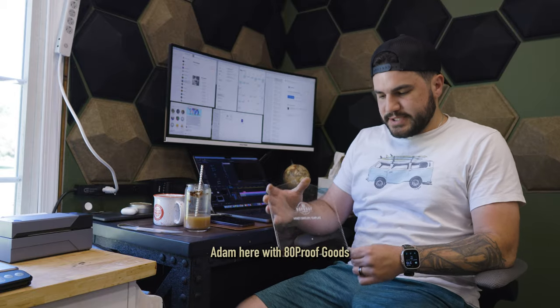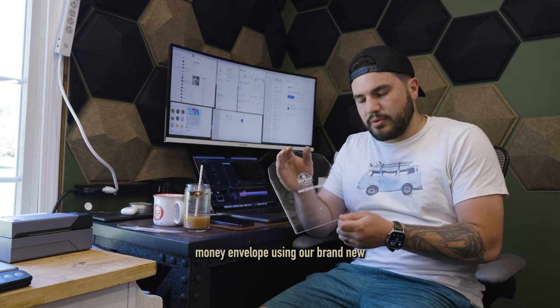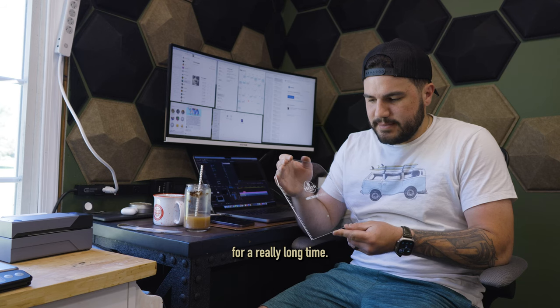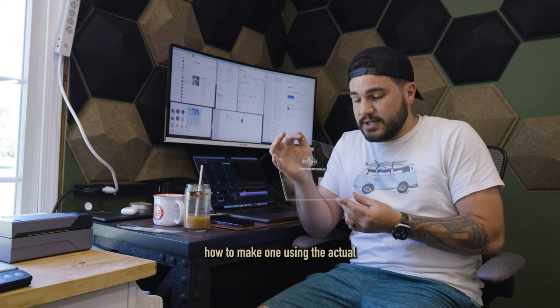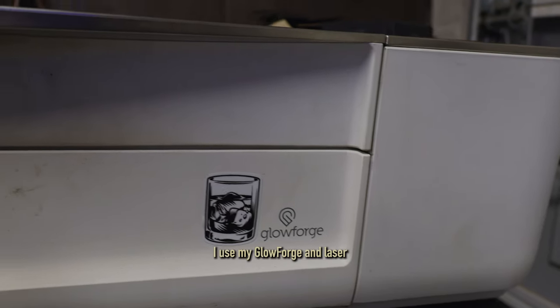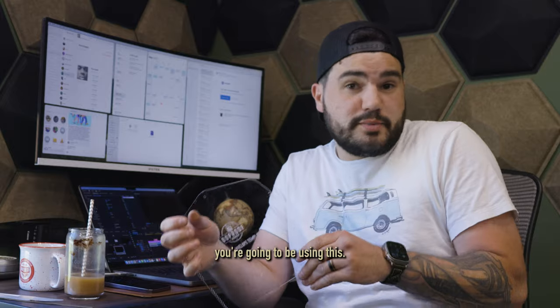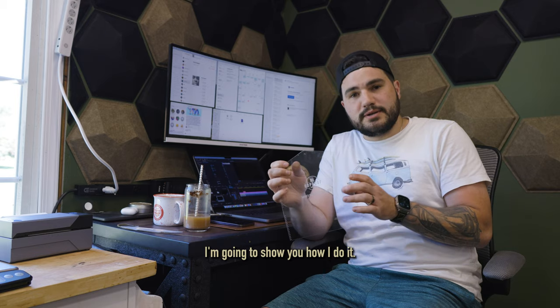Hey, what's going on guys, Adam here with Any Proof Goods. In this video I'm going to be making a leather money envelope using our brand new acrylic template. I've been wanting to do this for a really long time — it's taken me forever to get around to it, but now that I have them made and they're live on the site, I wanted to walk you through how to make one using the actual acrylic template. Usually for all my products, especially in videos, I use my Glowforge and laser cut everything. So this is for those of you who pick up the template without a laser cutter.